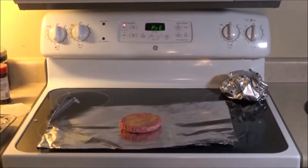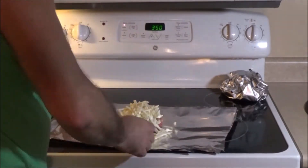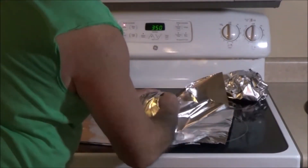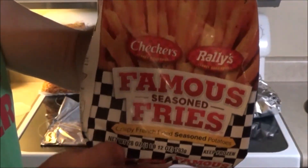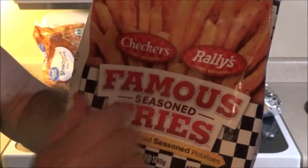I have a variety here — so again, season and add taters. Here's regular hash browns. Next, I have some famous seasoned fries from Checkers and Rally's.